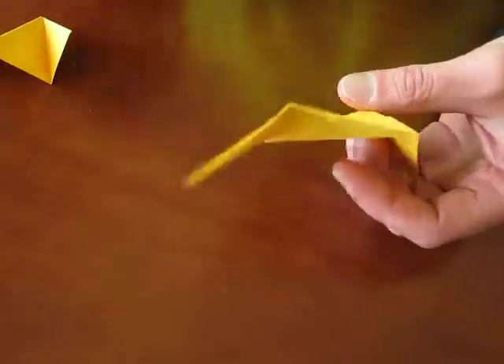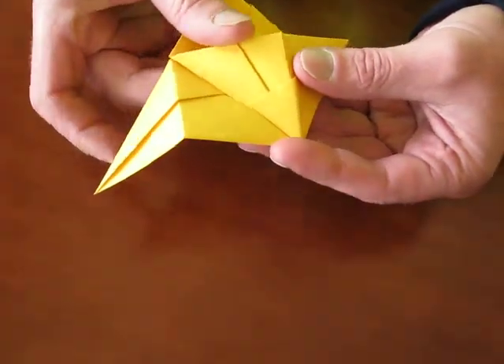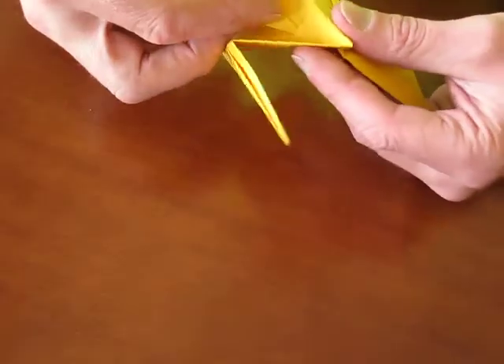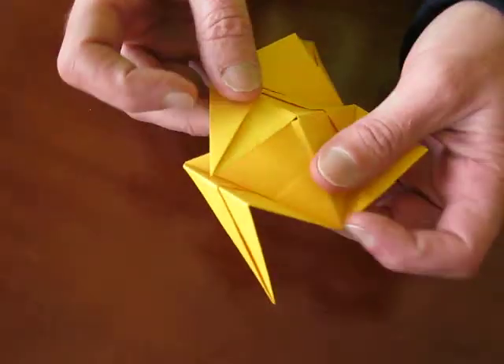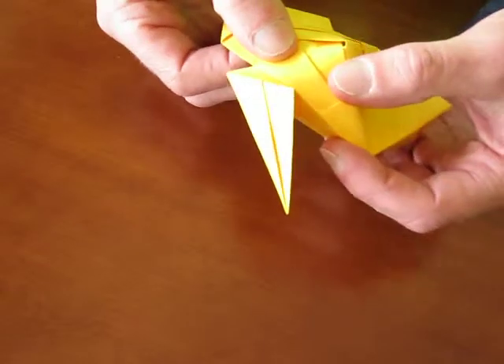Insertion is easy. Take two parts. Easy — slide it in the pocket. Take the next one. Slide it in the pocket. Nice and easy. Take the flap and slide it in the next pocket. Simple as that.